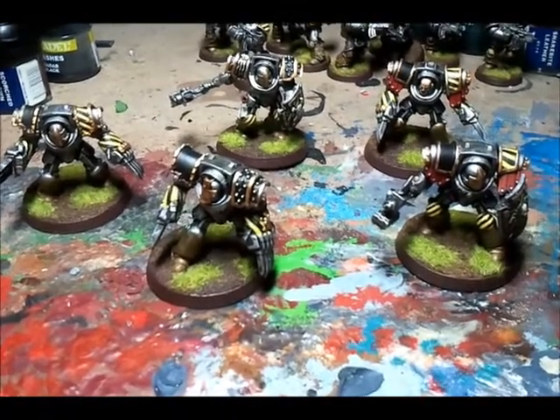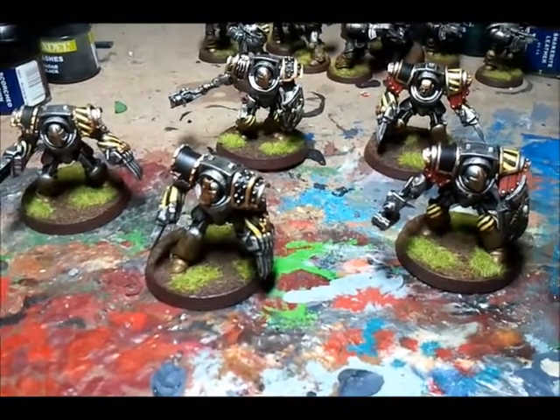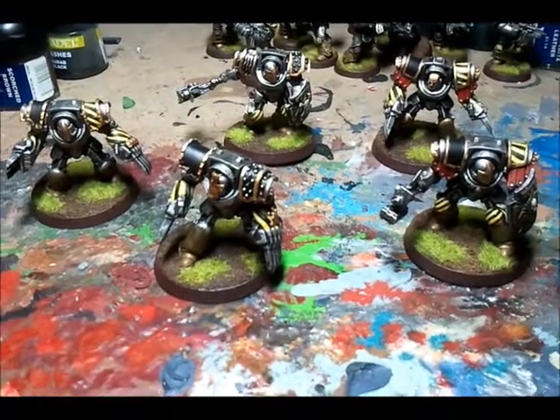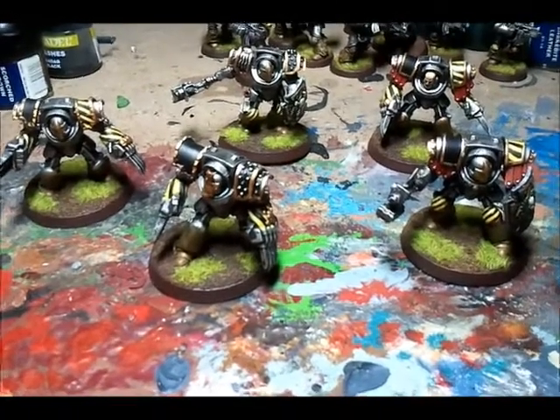Check out Templar Crusader 01's video, guys — my first game today. I don't like Harud, I'll say that much. Thank you very much for subscribing, and I hope you like these Terminators. Cheers, bye-bye.